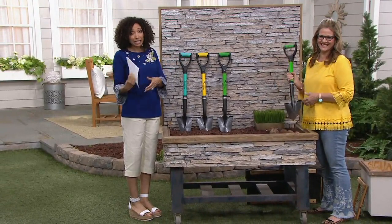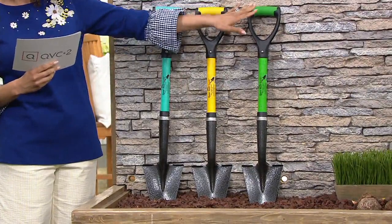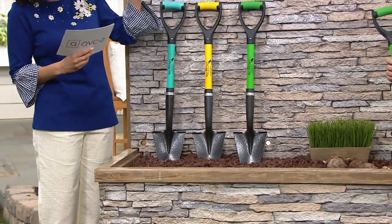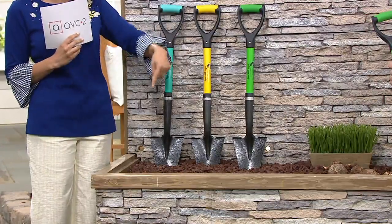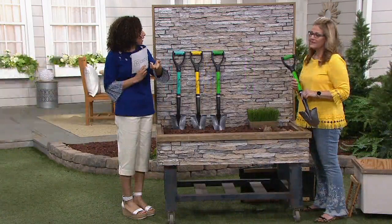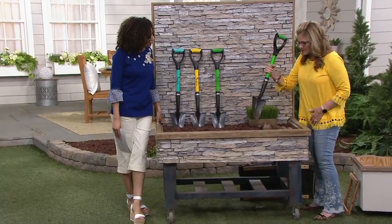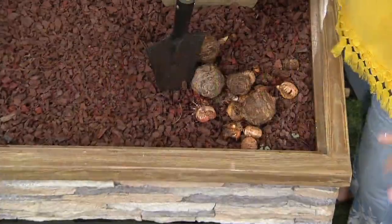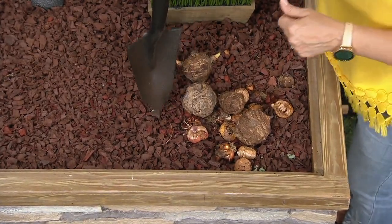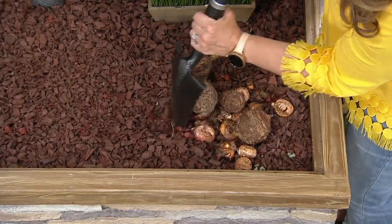You do have a choice of colors — teal, yellow, and lime — and this is a clearance price. Under $25, it's award-winning and customer top-rated. Customers say they have both the full size and the mini, because the mini is so great for all those little jobs, while the long handle serves its own purpose.